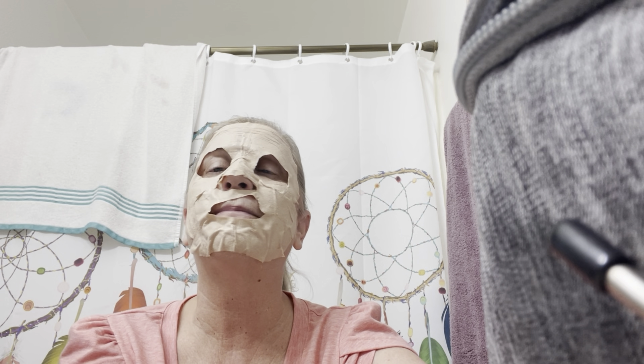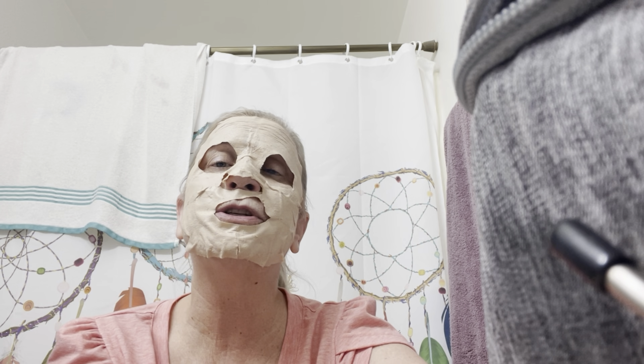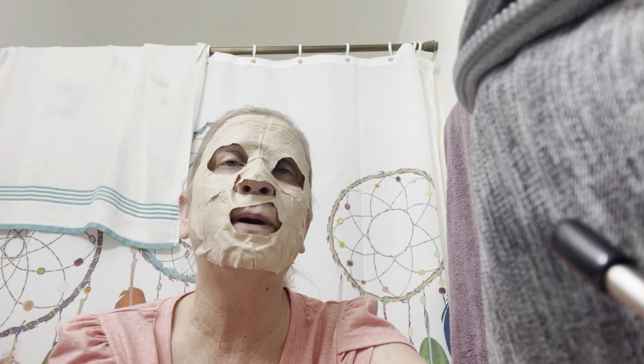I've known them like five or six years now, and it's like I've always known them even though I haven't. You know how you connect with somebody like that. Today is Sunday, Mother's Day. So mom and dad and I are going to go out to Red Robin for dinner.